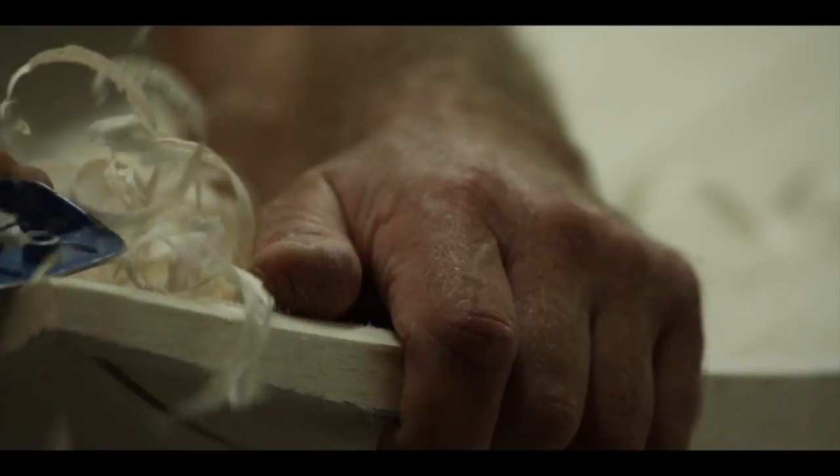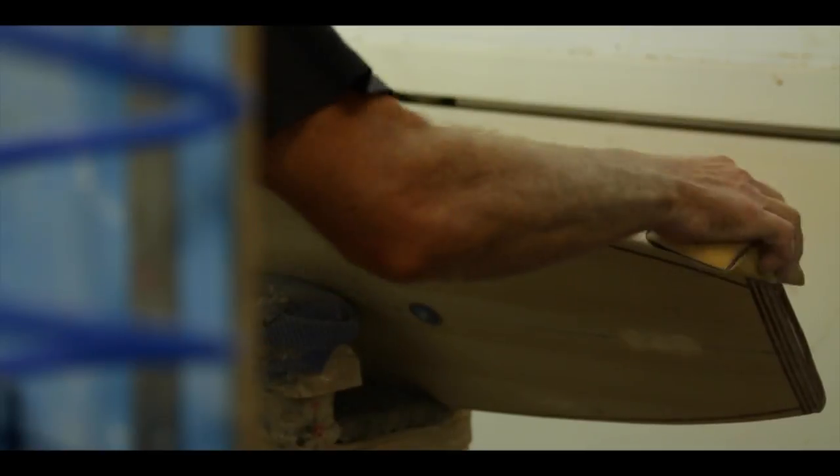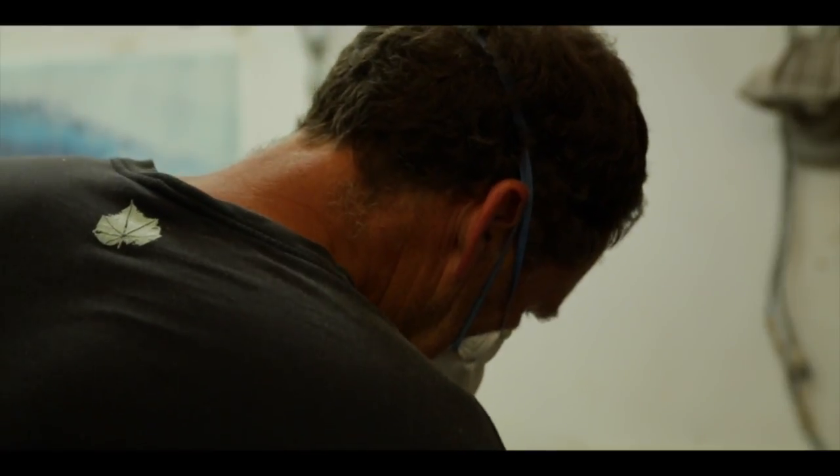My surfboards are art, and a lot of people will say that. To describe the word art — it's something that's beautiful to the beholder, to the owner, has to be unique, has to be different, and something that wants to grab you, grab your attention, or you want to grab it, you want to touch it.